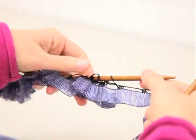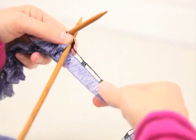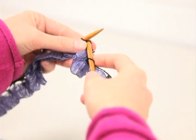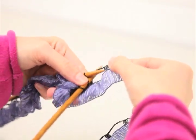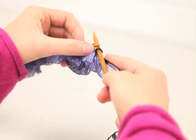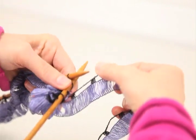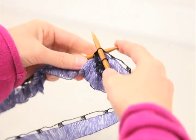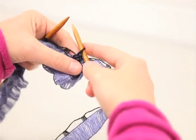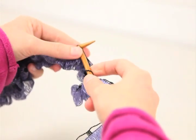To bind off using this yarn, you can just do a traditional bind off: knitting the first stitch, knitting the second stitch, and using the left needle, pass that first stitch over the second stitch, and then continue on — knitting one stitch, passing the first stitch over that new stitch and off the needle. You want to be sure that you're doing this loosely so that the edge of your scarf or shawl doesn't pull too tightly together.